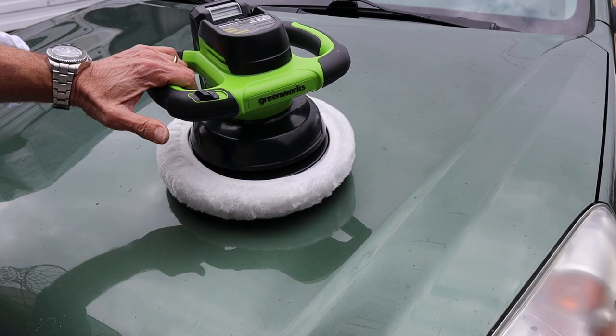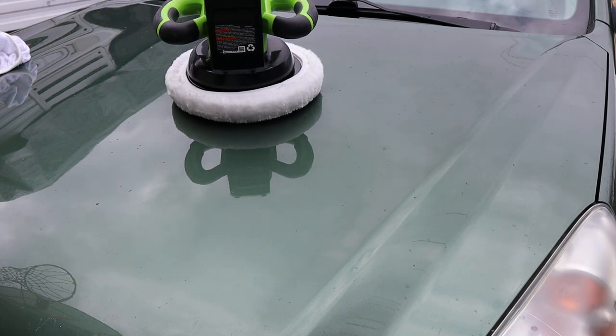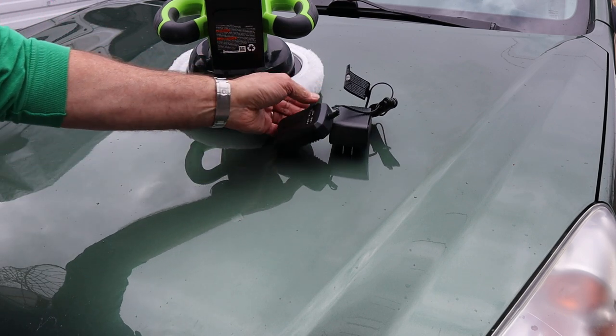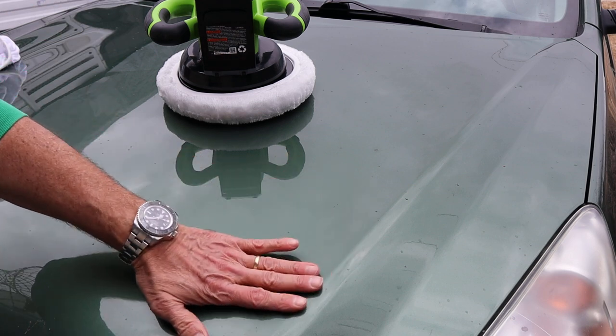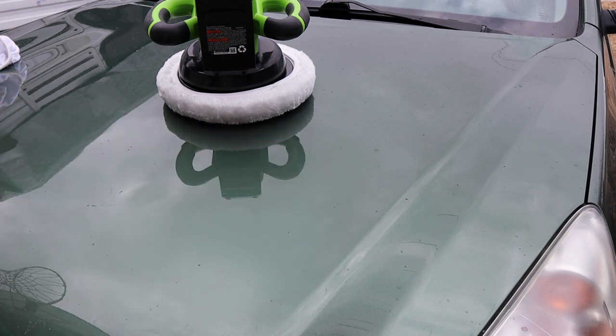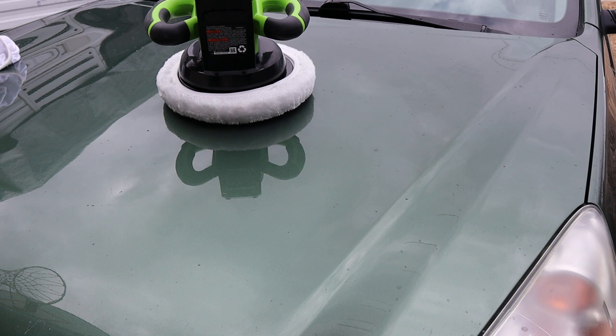It comes with one battery — the 2 amp-hour — a battery charger, and a pair of bonnets. There are other accessories you can get, but most of this stuff you're going to update to whatever kinds of waxes, cleaners, and polishing compounds you want to use.